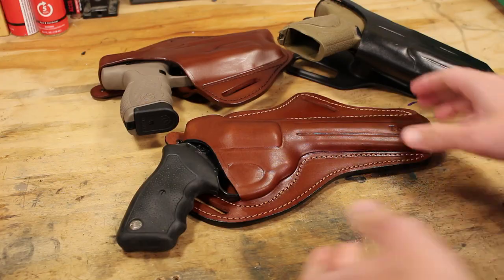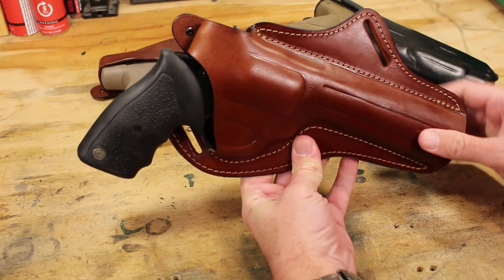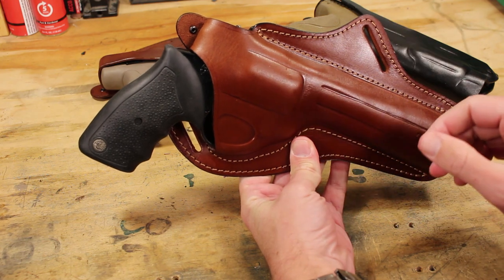If you want to pick up one of these shirts, I'll put a link. The Taurus Model 66 revolver is actually pretty common, and you can find quite a few holsters out there, but you probably won't find as many options as you will at Falco.